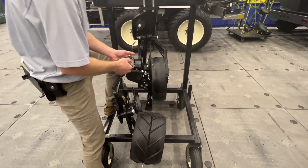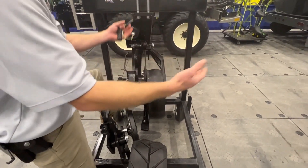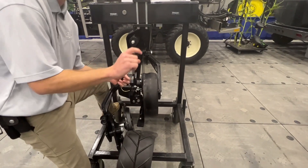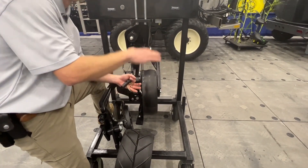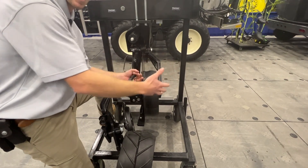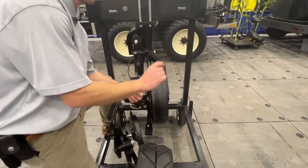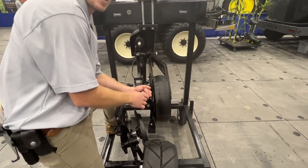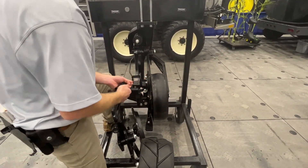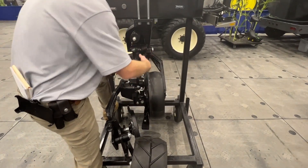Everyone in the past has always done anhydrous with a mole knife, and it erupts the soil. You can't get in there when the corn is real small — you've got to wait so that the dirt you're blowing out doesn't bury the corn. With this Magnum unit, you can slide right down the corn rows. I've got guys side-dressing when it's just a few inches tall because it's such a low-disturbance deal.